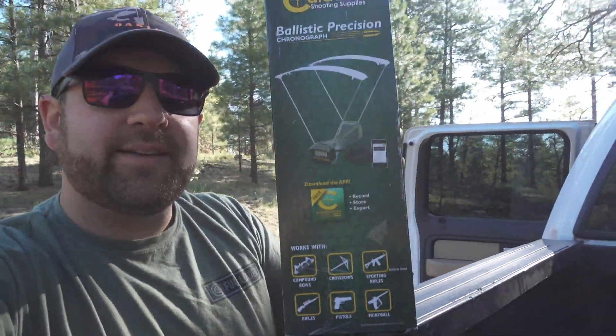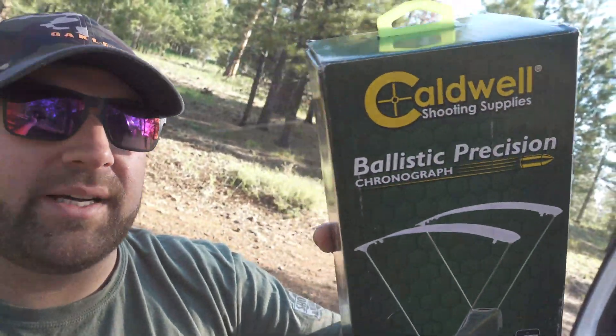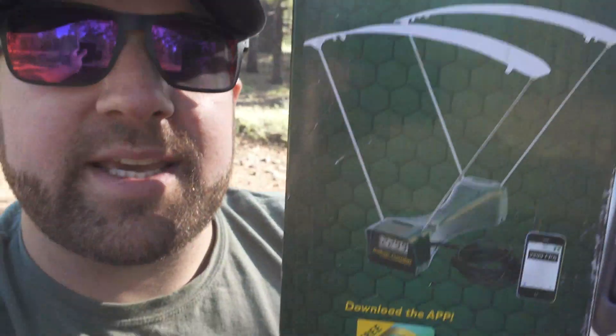Sunday was my birthday and my parents got me this — something I've needed very much. This is the Caldwell Ballistic Precision Chronograph. Finally, I have a way to actually measure the velocity of the ammo that I'm shooting. I have a couple of reloads that I've made that I'm hoping are subsonic. I guess we'll find out — I haven't even shot them yet to test them, so let's test it out.